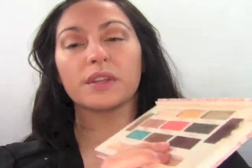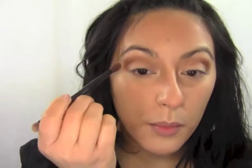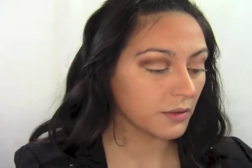The next color is called Mocha — a really deep dark chocolatey brown. I'm going to use the same brush and put it right in the outer corner. Then I'm switching to a nice fluffy dome brush and taking this orange color called Sherbert to blend the edges out of these dark colors, just a little bit. I don't want this color to be too much.